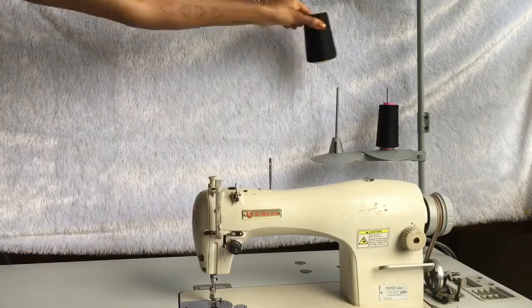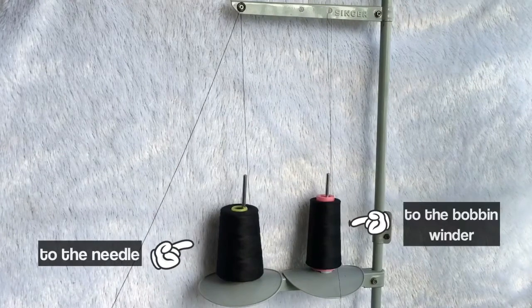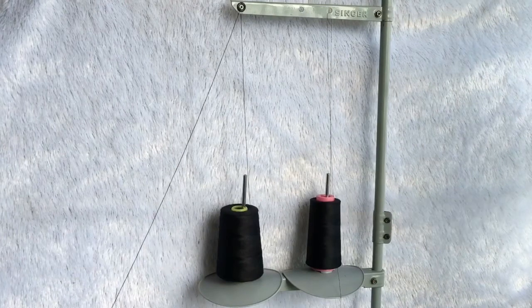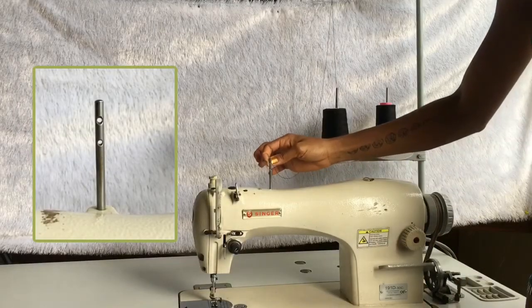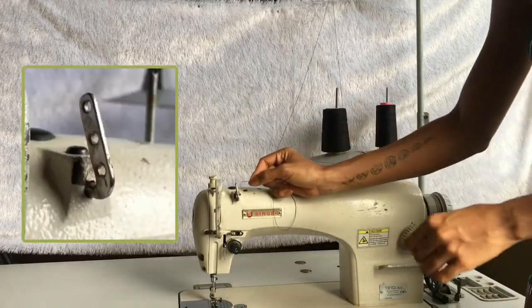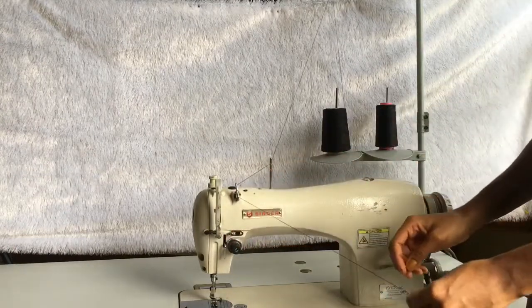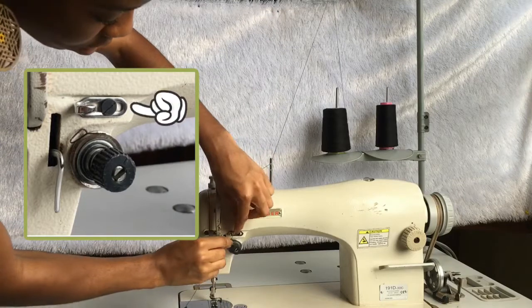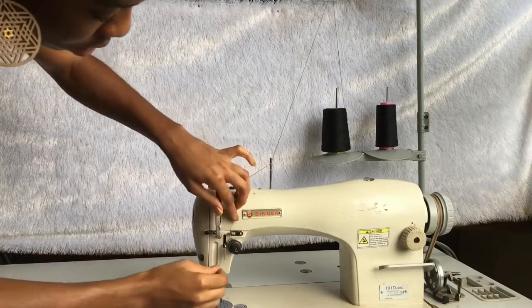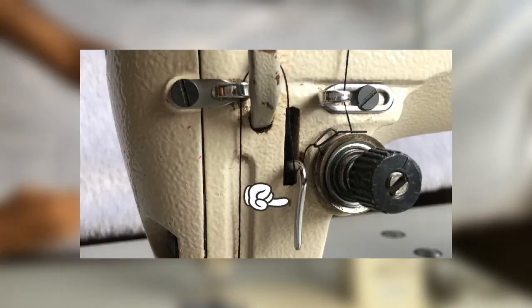To thread the needle, you want to start by placing your thread on the thread stand with the thread coming from behind. The thread on the right goes to the needle and the thread on the left goes to the bobbin winder. Pass your thread through one of the holes on this bar, then through the top hole, then the bottom hole of this bar — each time going from right to left. Then pass the thread behind this hook and wrap it around the tension disc from right to left, making sure that it catches on this spring and passes below this hook.